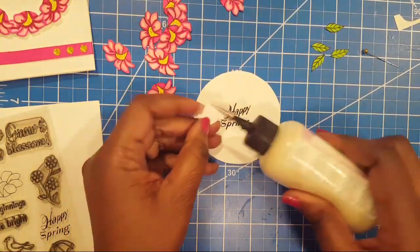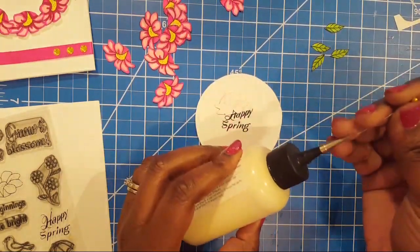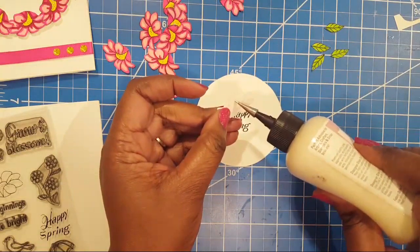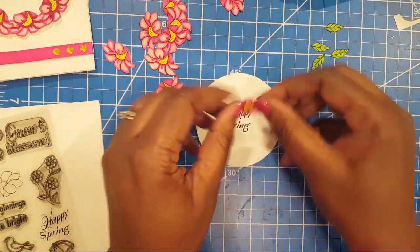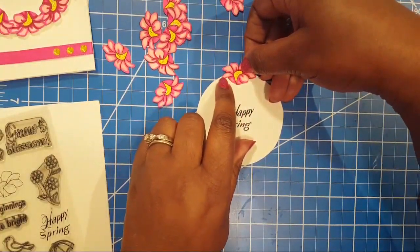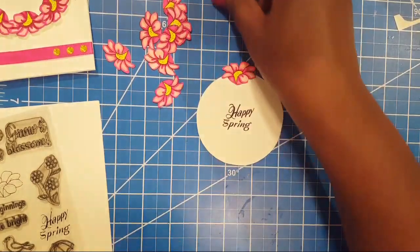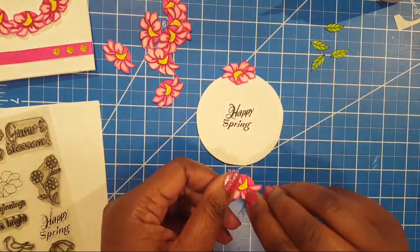I wanted the 'Spring' to be kind of off-kilter — I didn't want it just lined up 'Happy' and 'Spring' perfectly. I kind of have it at an angle — I want it to be fun. Now I'm going to take the art glitter glue and glue it in the middle area. I want to leave the edges up because they have a little more dimension, so I'm putting the glue closer to the bottom.